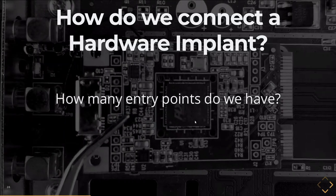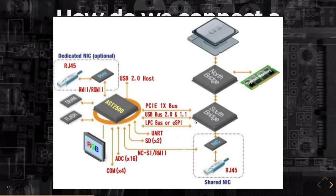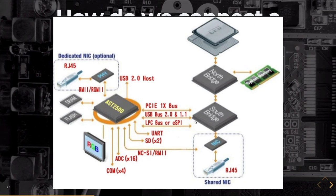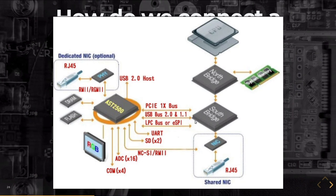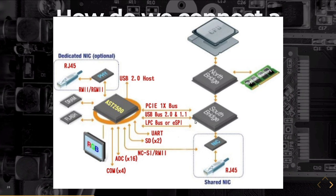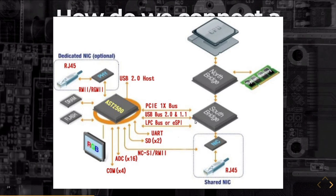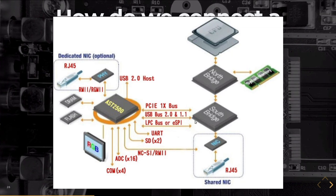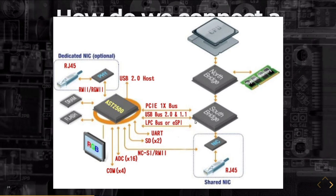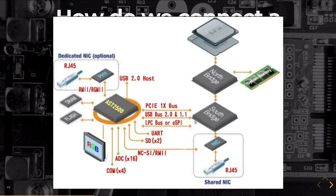So when we talk about hardware, we need entry points to get into the system — how many do we have? This photo diagram is from ASPEED, manufacturers of BMC — board management controllers. On the left side we see the board management controller, on the right the classic CPU/Northbridge/Southbridge setup. We've got network connectivity, RGMI, USB 2.0, PCI Express, LPC — a low pin count version of an ISA bus — UART, SD card slots, additional NIC connections, display, and serial ports. We've got tons of opportunities to hook up wires to this system and maliciously modify its operation.